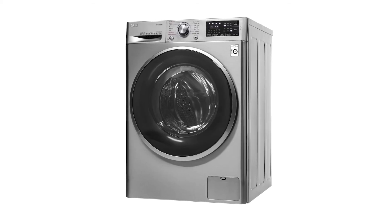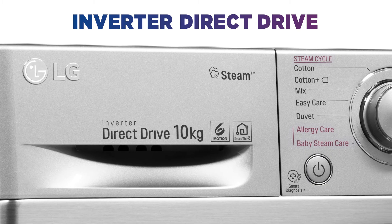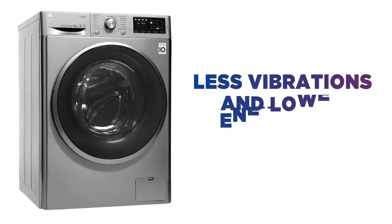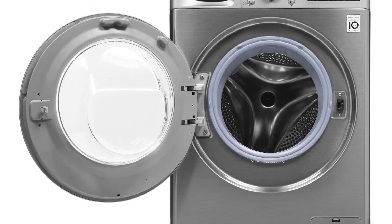Not only will your laundry feel fresh but so will your skin. Thanks to the inverter direct drive, your washing machine has fewer moving parts, which means less vibrations and lower energy use — so you can do the laundry in peace and save on your energy bills.